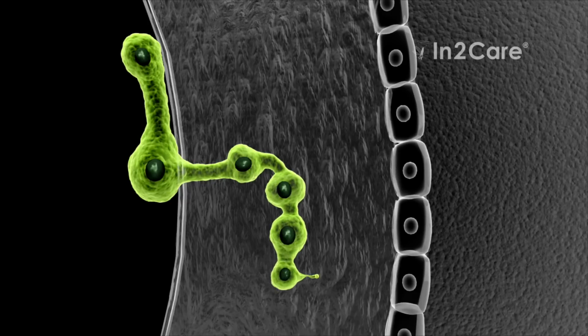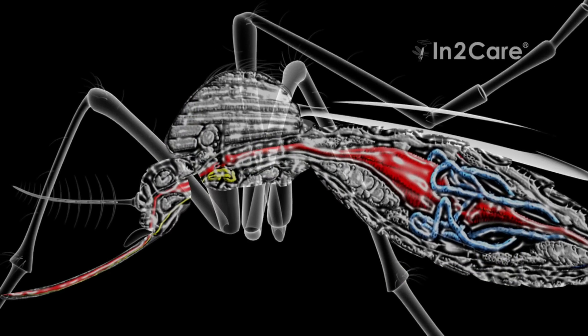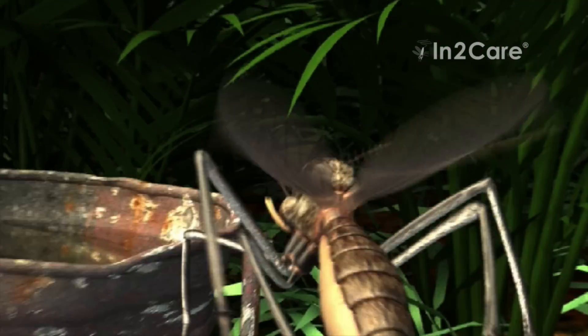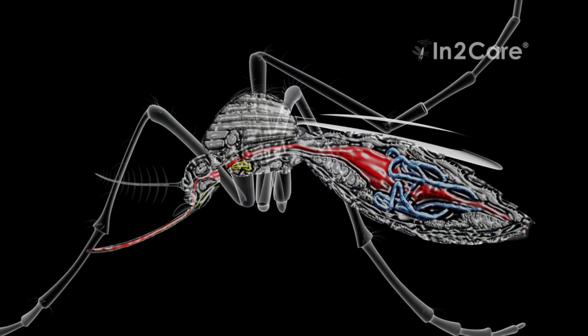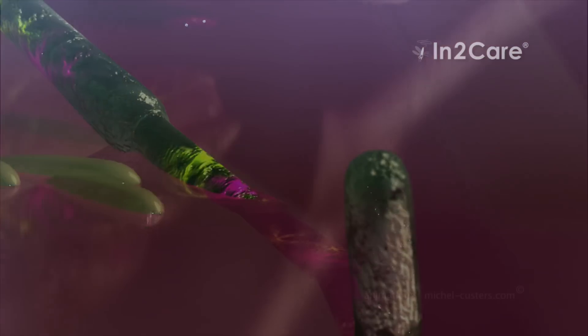The spores use germination tubes to penetrate the insect skin. Once inside the mosquito, the fungus produces blastospores that excrete toxins. This infection makes the mosquito less active and reduces its ability to bite humans. It also inhibits the development of viruses in the mosquito gut. A fungus-infected mosquito can therefore still spread larvicide around the trap, but cannot transmit disease.